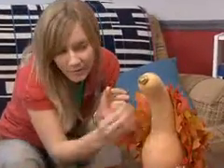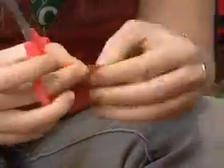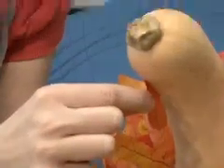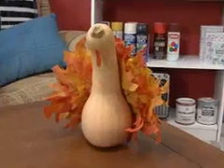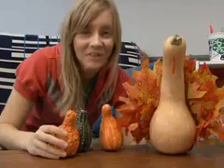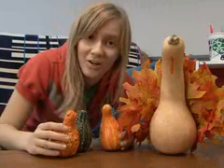Now it's time to construct the waddle. If your turkey's feeling a little lonely at the table, feel free to construct a mini family for him or her.